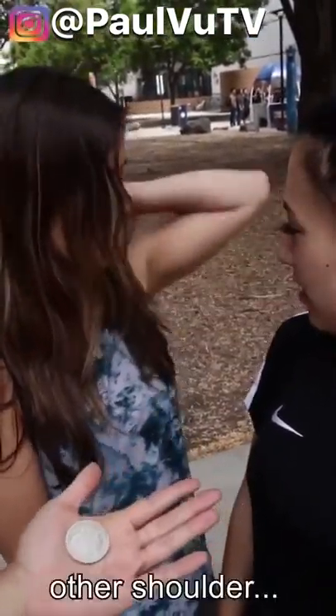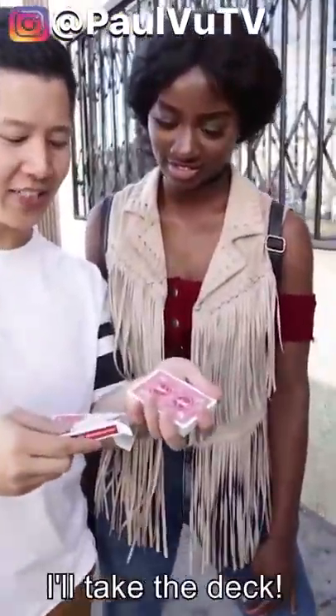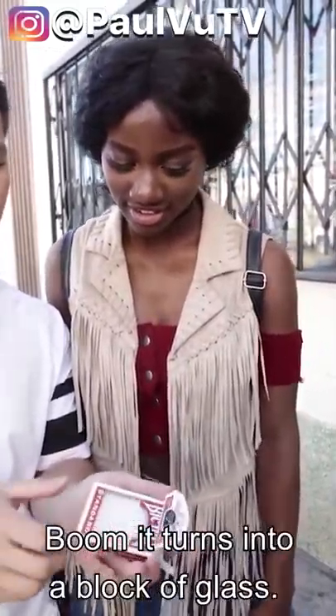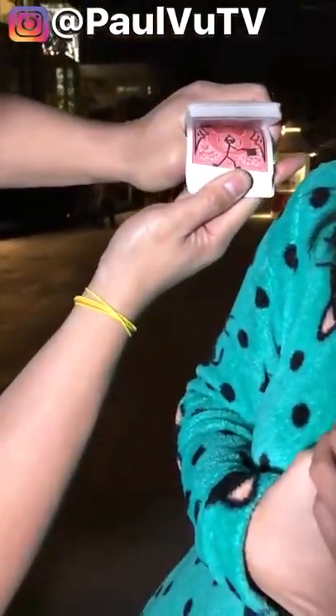Check your shoulder — no, other shoulder, other shoulder. I have a hole in this box of cards. I'll take the deck and put it right inside, give it a snap like that — boom, it turns into a block of glass! Think of your card, watch the cartoon. You see the man reaching into his hat — take out a card, one card only. Look.